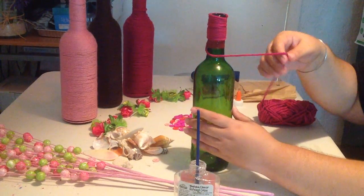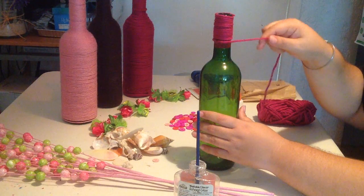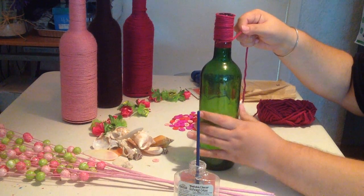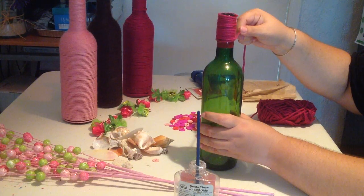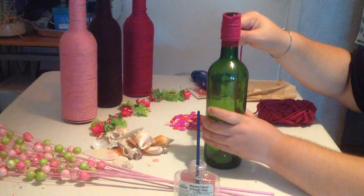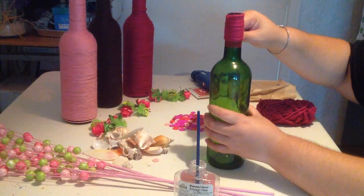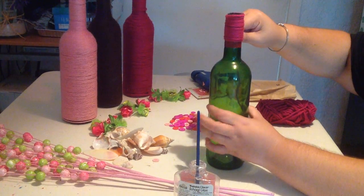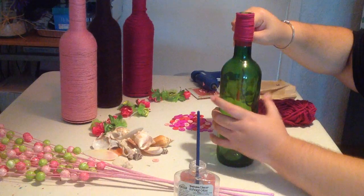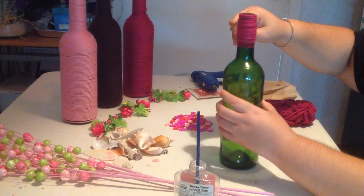With whatever hand you normally use, grip the yarn in your hand. As you wrap the bottle, you're going to spin it. As you spin the bottle, you want to keep a firm grip on the yarn so as not to get any spaces between the different lines of the yarn.